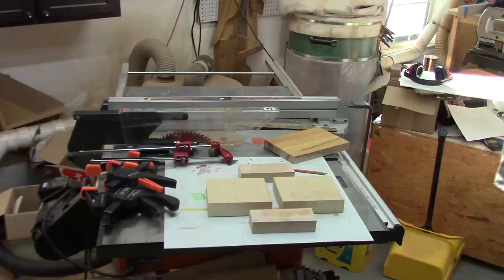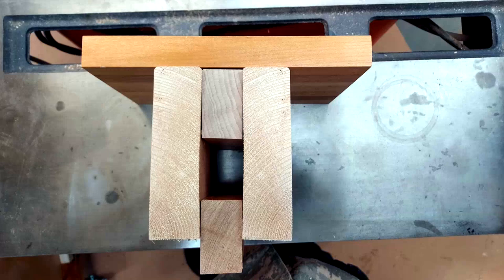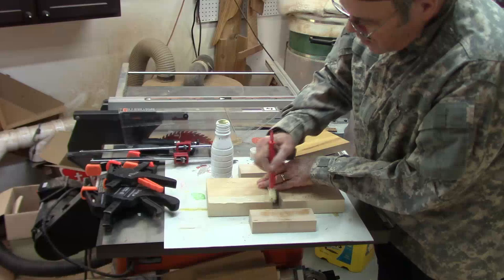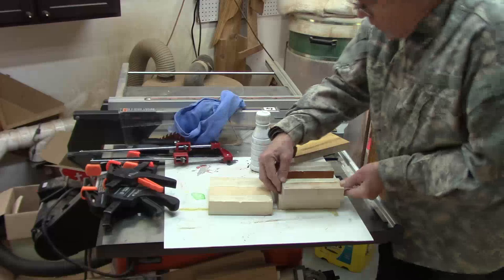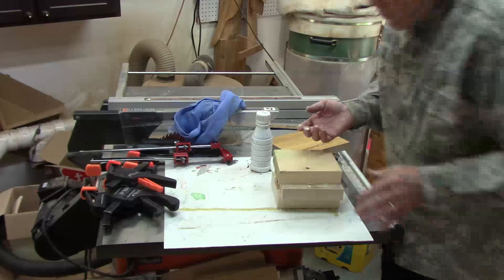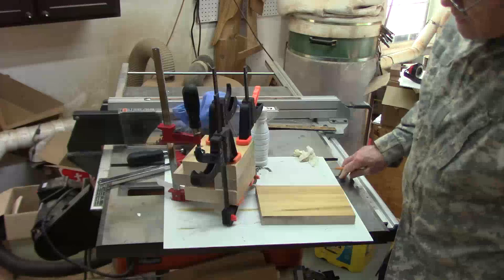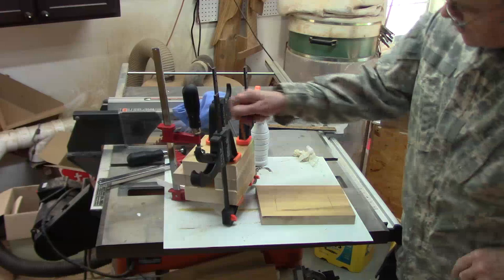Time for glue up. I'll use a little original Titebond 1. I'll mark where I'm going to put the glue. We'll let that dry a little while before setting it on the lathe bed and figuring out how to glue the other end. Ideally I probably should route out an area here to get a better glue surface, but for what I'm doing this will work fine. If I don't think it's strong enough, I'll come in here with some Kreg screws.